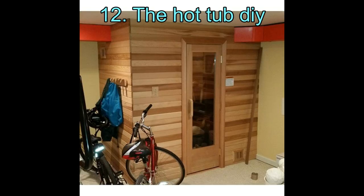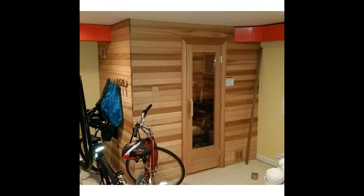12. The Hot Tub DIY. Hot tubs are really alluring and extremely relaxing. They are siblings to saunas and are more private in their nature of service. And just like you can make something on your own, a galvanized hot tub is not difficult either. Plus, it has an air of nostalgia to it.